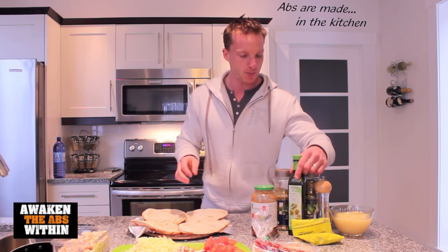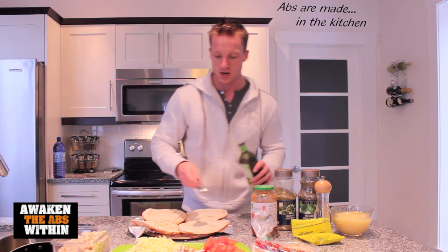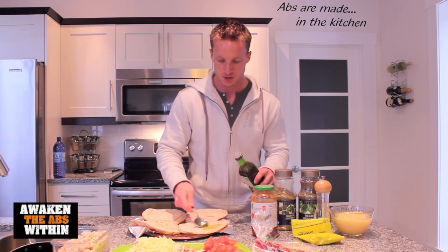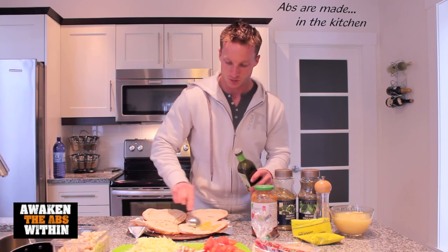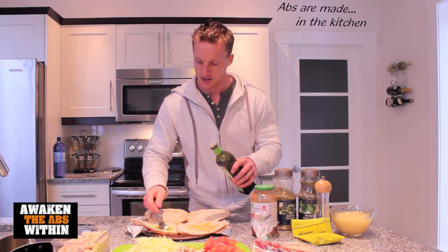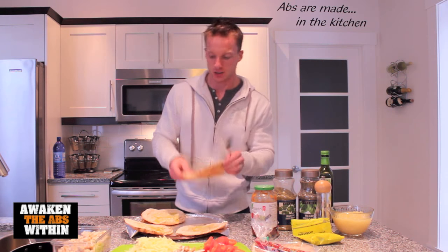We're going to start off by putting some extra virgin olive oil on the pitas — about one tablespoon for each pita. Spread that around with your spoon. This is going to give it a really nice flavor and a nice healthy source of healthy fats. So spread that olive oil around.